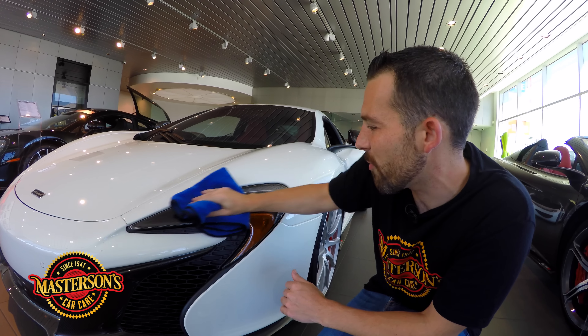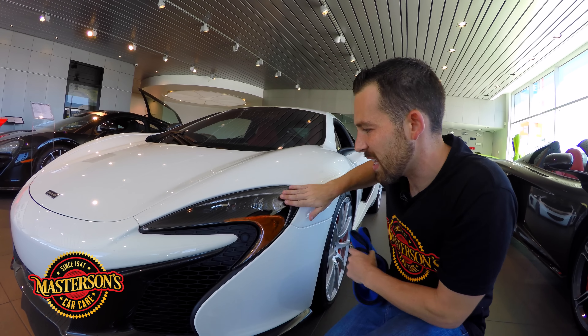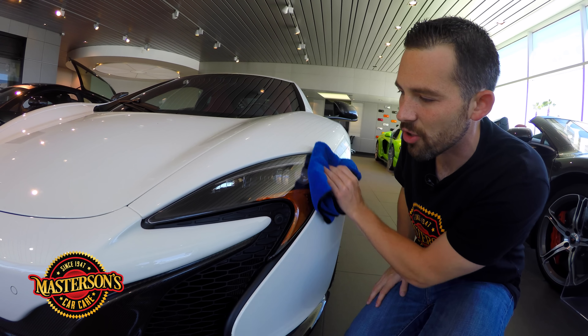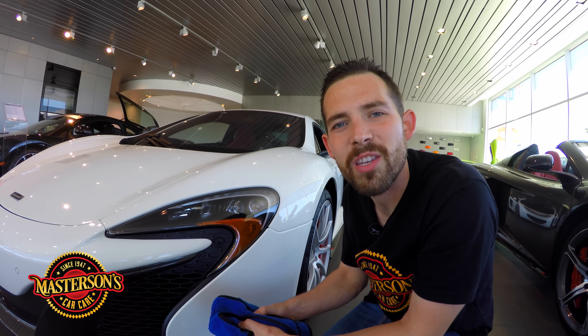Check that out — that's a beautiful original clear look and it feels extra slick. That slickness means it's going to repel water spots, UV solar rays, and dirt, keeping the headlight on this beautiful supercar looking great going down the road.